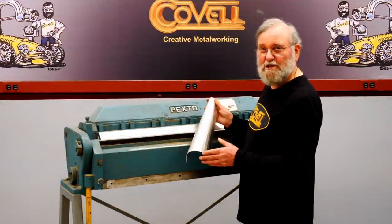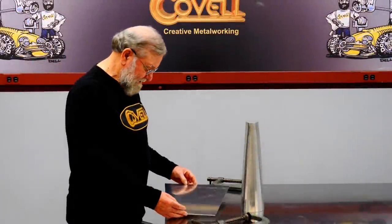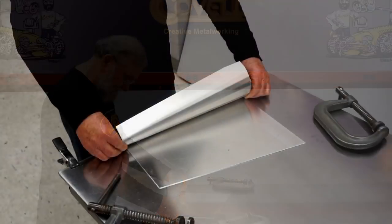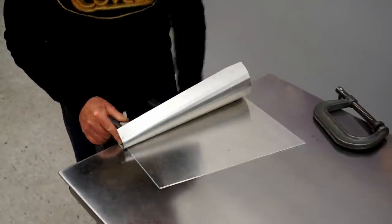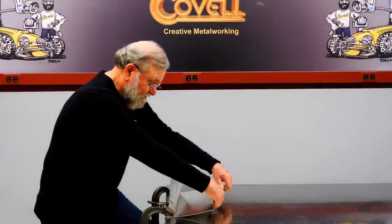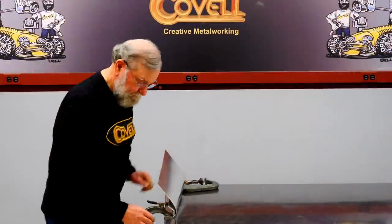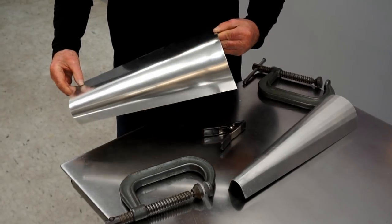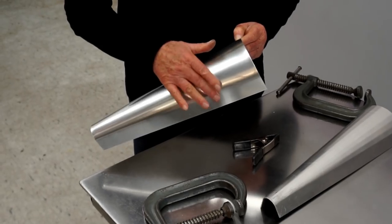I'll put this on the bench and show you how it works. I have the blank of metal cut to size. I'm going to put this on the table and then position the form on top of it, get everything clamped into place, and then bend the metal around the form. That makes a beautiful bend — it's absolutely smooth with no bumps whatsoever.